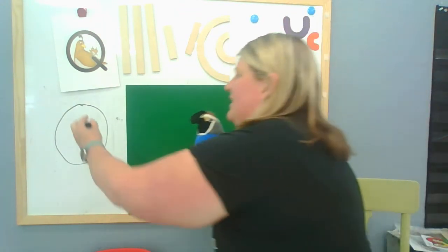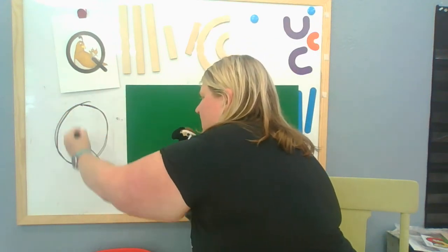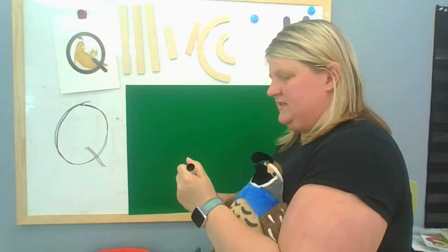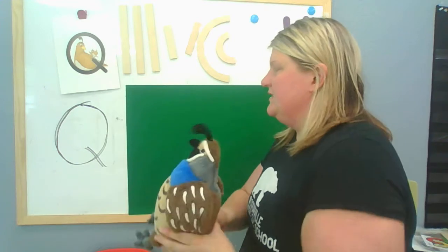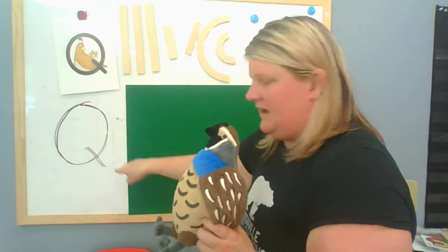Ready? Let's try it again. Start at the top, all the way around, and add a tail. Now if we don't have a pen, let's practice in the air. Start at the top, go all the way around and add a tail.